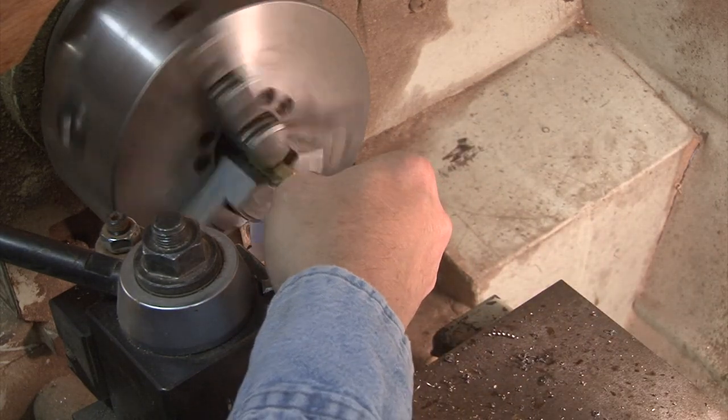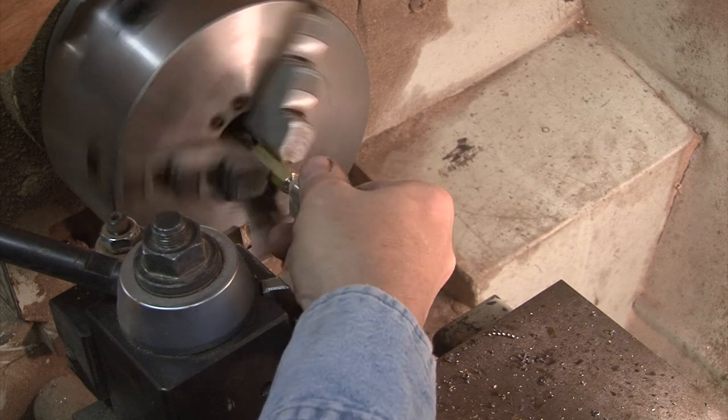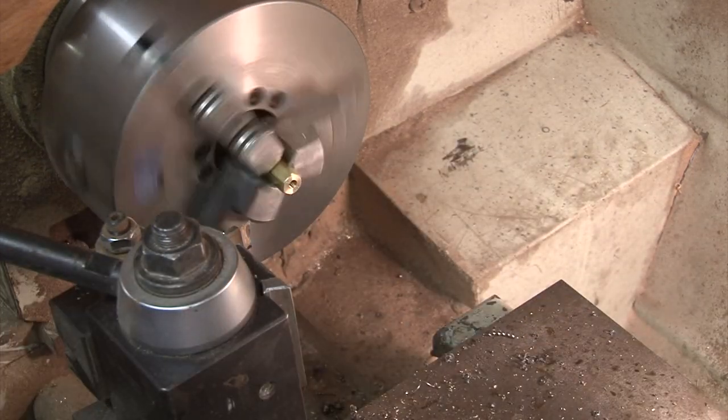And now, deburr your hole a little bit — a little bit of chamfering, which I've already done.